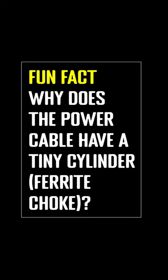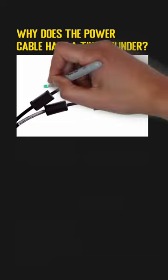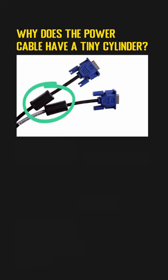Why does the power cable have a tiny cylinder? In some power cables, such as the laptop charger cord or monitor cord, you may be able to find a tiny cylinder near the end of the cable. What is it used for?